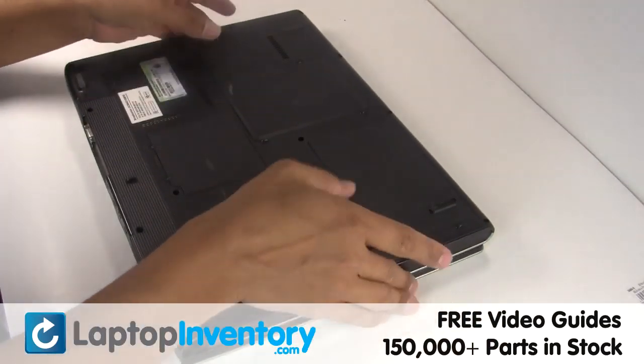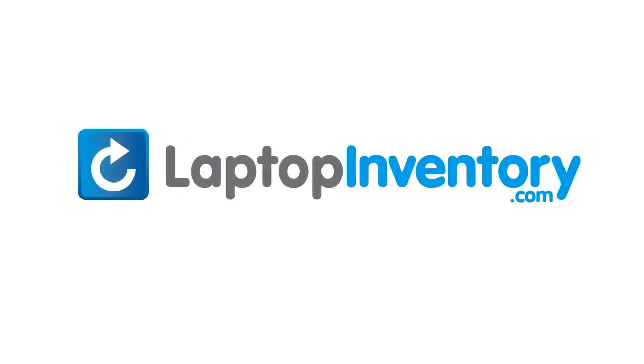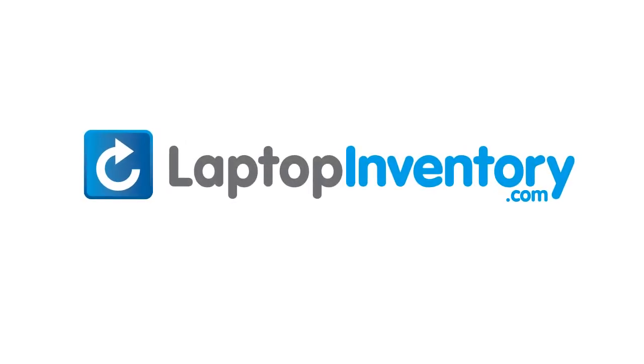You've just replaced your laptop LCD. LaptopInventory.com, your source for laptop parts. I'll see you next time.